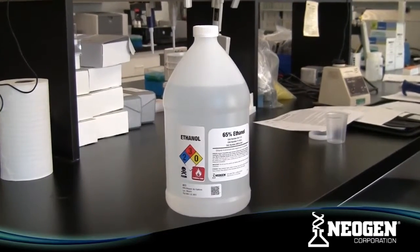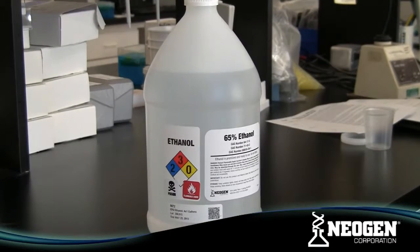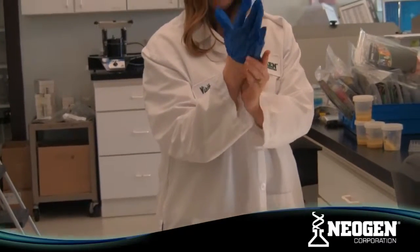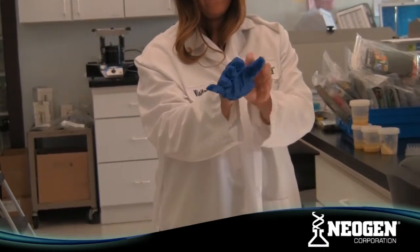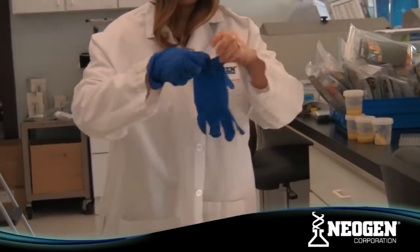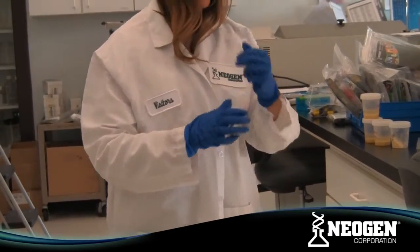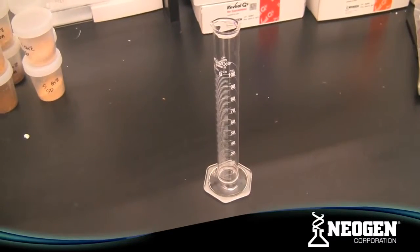Ethanol is highly flammable and toxic when swallowed. Users should avoid contact with skin. Treat all used liquids and labware as if contaminated with Aflatoxin. Wear gloves and other protective apparel during testing. Also, avoid cross-contamination by using clean glassware for each sample.